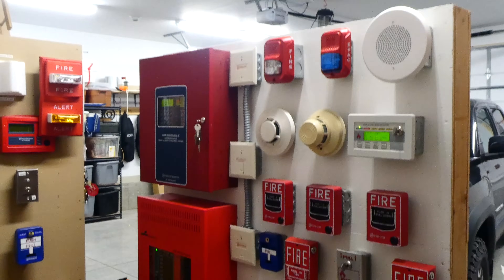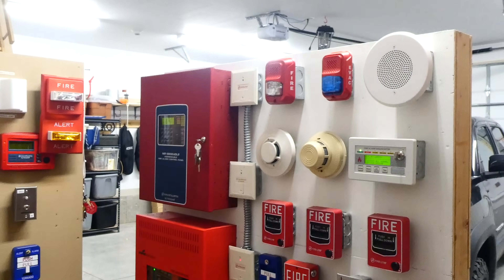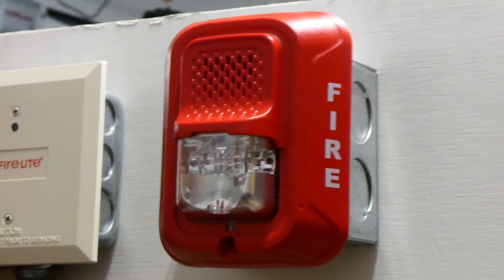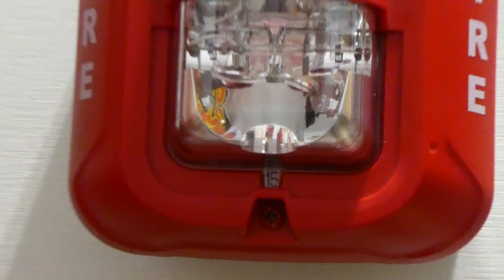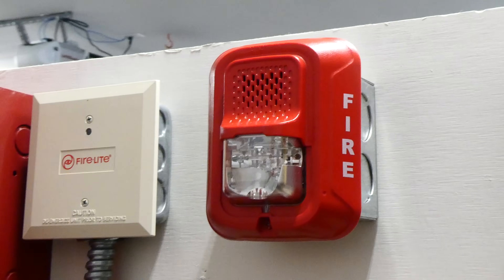Today we're going to be doing some more testing on my voice evacuation fire alarm demonstration board and I'm going to show you how it all works. This fire alarm right here is the System Sensor L-Series, a newer fire alarm to the market. The strobe on the L-Series is set on 15 candela, which is the lowest brightness setting available, and the horn is set on temporal 33K, so that'll sound kind of interesting.